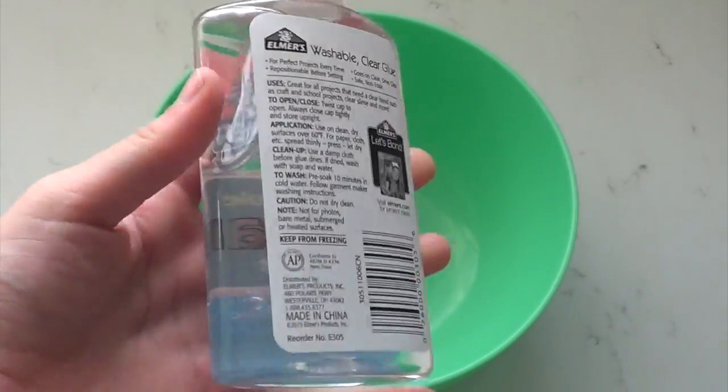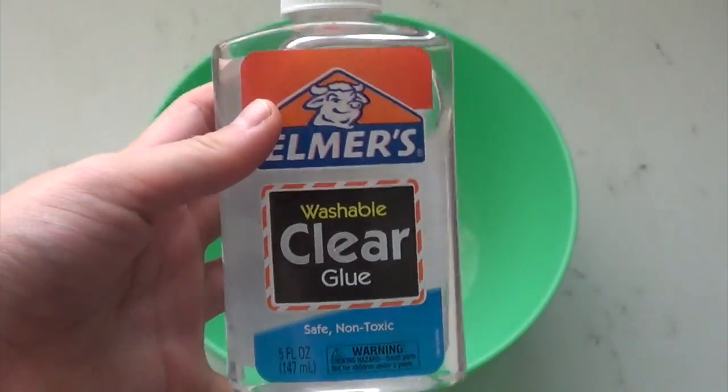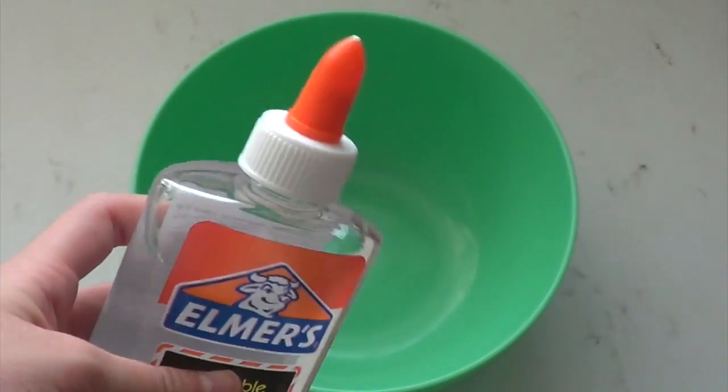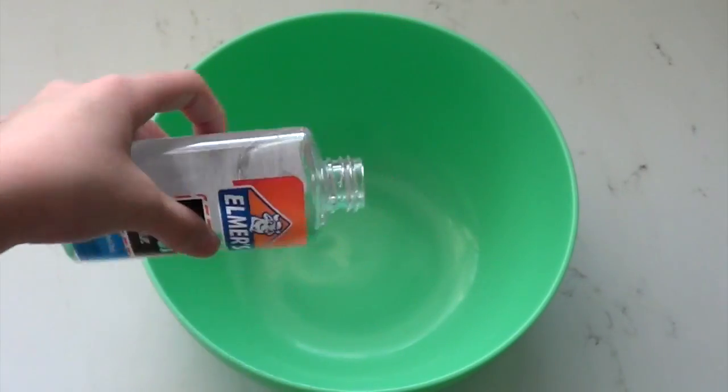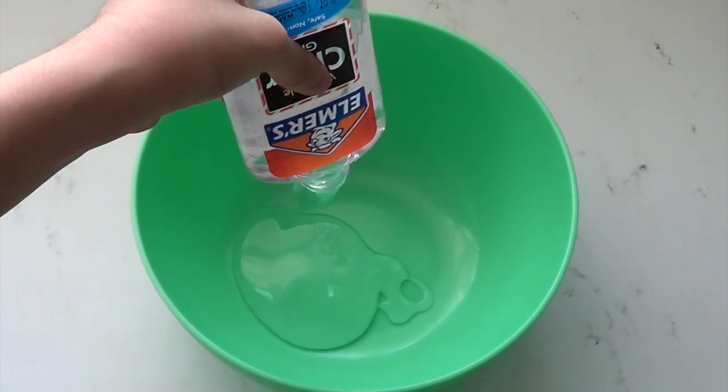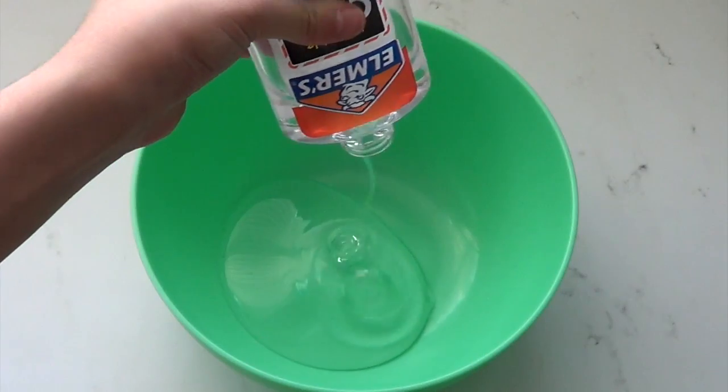So let's get started. First, you're going to start off with your bowl and your clear glue. I'm using clear Elmer's glue because I think this glue works the best.